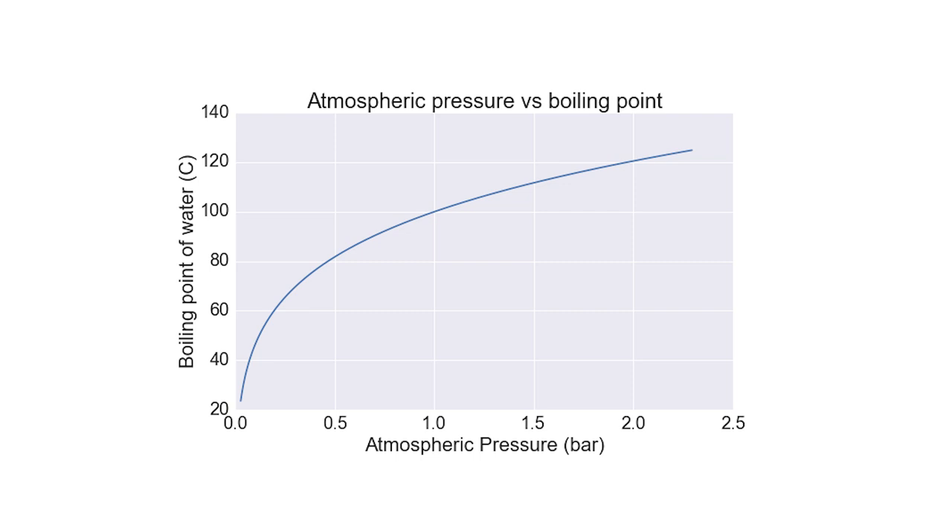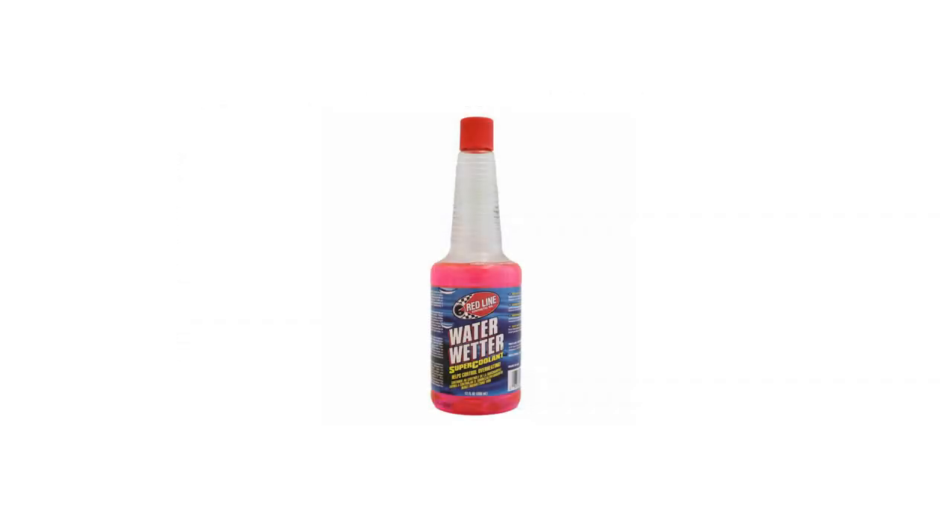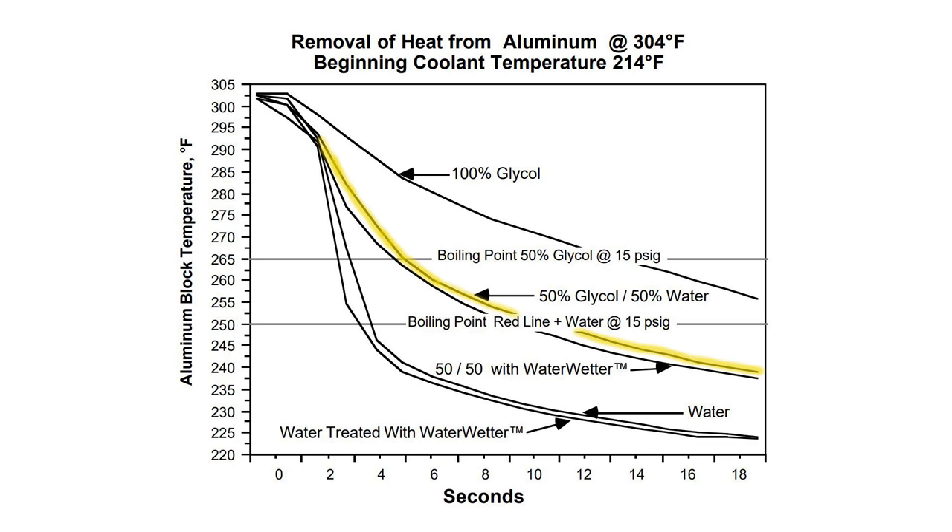Why not run pure 100% water? There are a few things we need from coolant: lubrication for the water pump and seals — coolant is slippery in a way water isn't — plus corrosion inhibitors. Running pure water would corrode things pretty quickly. The solution if you want to run mostly water is to add an additive like water wetter. Looking at the graph they provide, a 50/50 coolant mix with water wetter added is barely any different in temperature from without it.